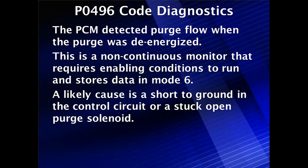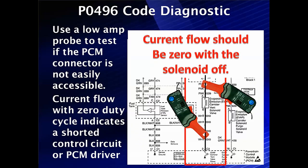There are reports where this is sometimes caused by a short-to-ground in the control circuit or a stuck-open solenoid. If it's a stuck-open solenoid, it winds up being detected in the non-continuous monitor which records results in Mode 6. If it's a control circuit problem, it should have been detected earlier with a short-to-ground. But we have seen and heard of both situations setting P0496.